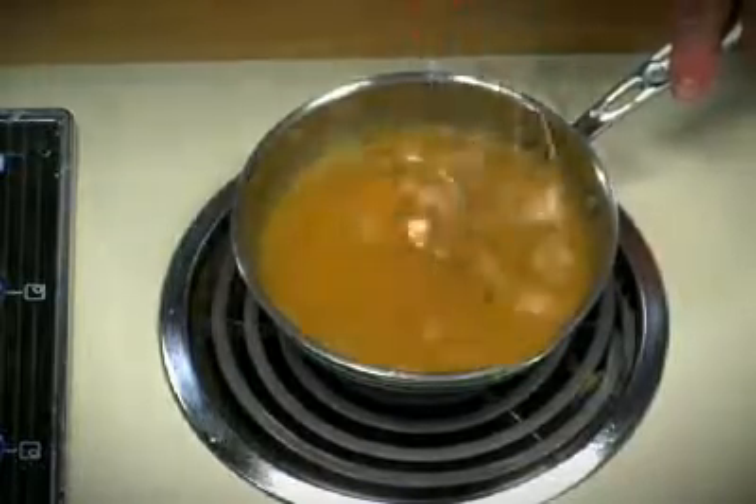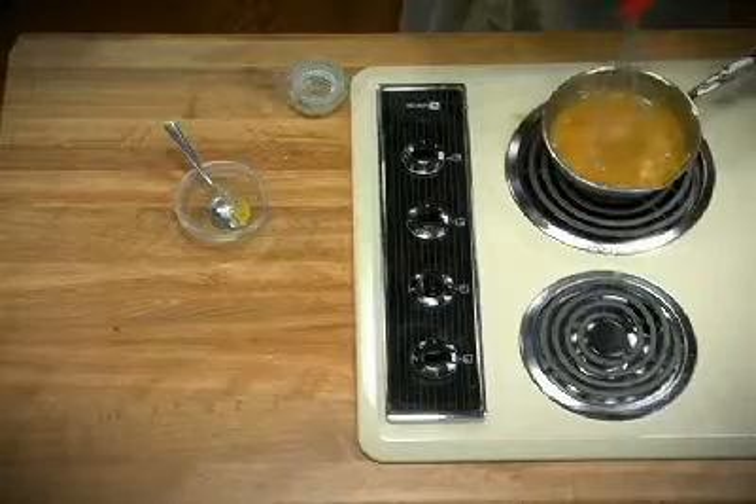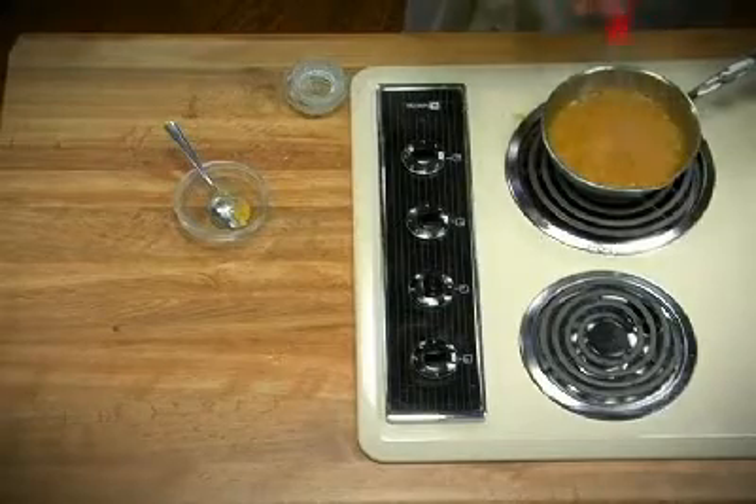This will take about 20 minutes to cook on medium-high heat. The color will change a little bit — it'll become darker — and then we're going to refrigerate the sauce after it's been strained and use it out of a squirt bottle to garnish the plate.